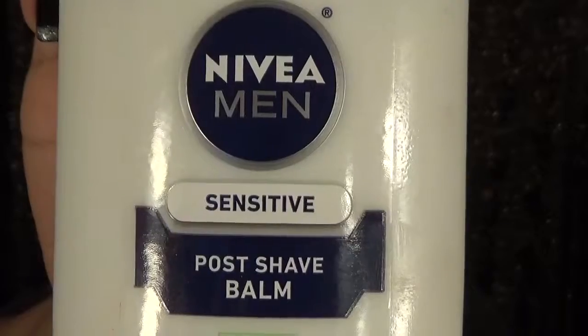It's the Nivea Men Post Shaving Balm Sensitive, no drying alcohol. I think this is the best primer ever. I have an expensive primer from Giorgio Armani, and I've tested it — I've done half Giorgio Armani and half Nivea, and it does the same effect. So why am I going to pay $55 for a primer when I can pay $3 at CVS for the Nivea Post Shave Balm? My son shaves, so he uses it too. It smells like men, but it's okay.